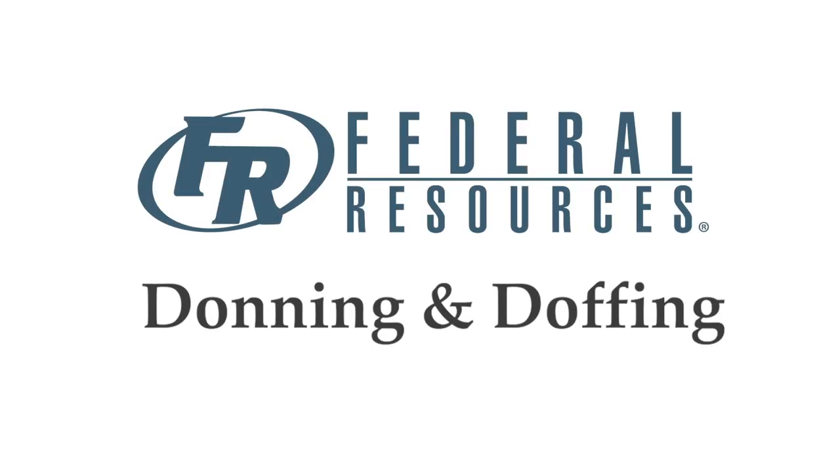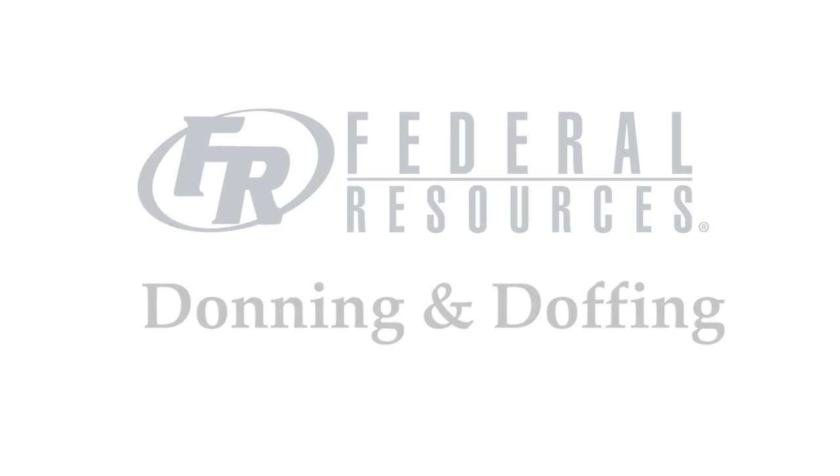The following video shows the proper donning and doffing of the AAMI Level 3 Isolation Gown. This gown has been approved by the Association for the Advancement of Medical Instrumentation, or AAMI.